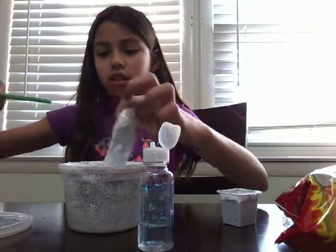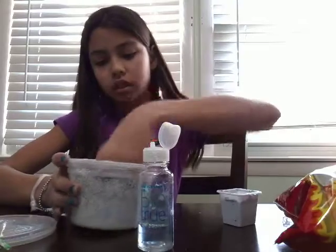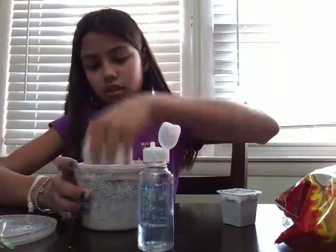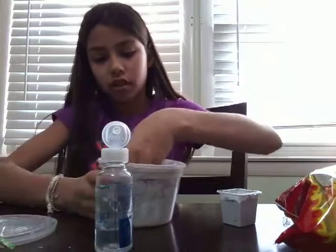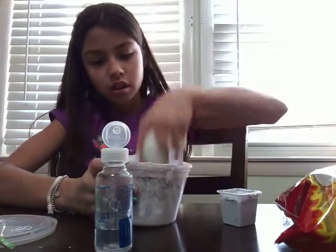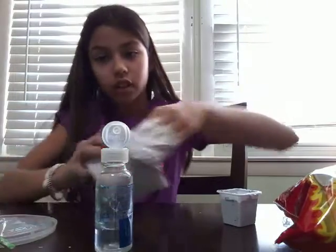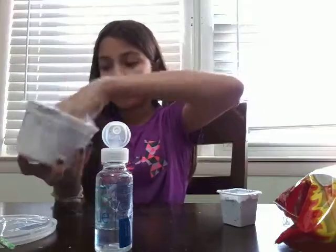I like to go in with my hands because it gets chunky. So when it looks chunky to me, that's the time to go in with my hands. Now I'm going to need to add some more activator. I hope I don't overdo it because I have a little bit left. It's almost fully activated.